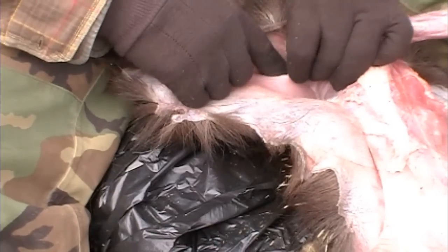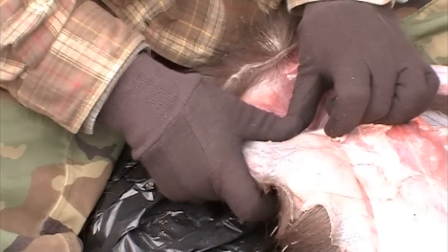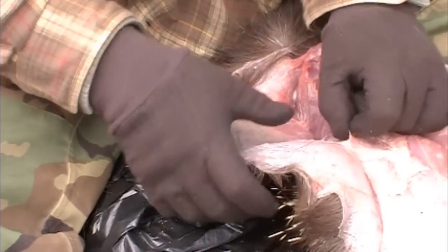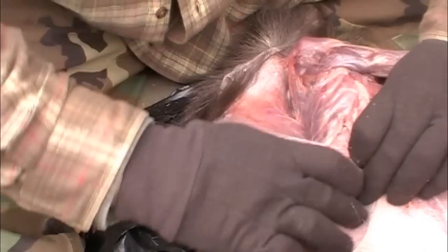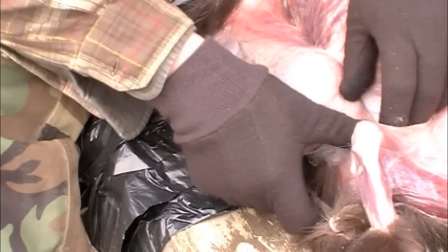If you do punch through — and on small animals like this you can — you can always sew it together, but then you have to be mindful when you scrape the glaze off the inside of the hide, the cuticle, that you don't make that hole even bigger. Caution at first saves a lot of time and energy later on.